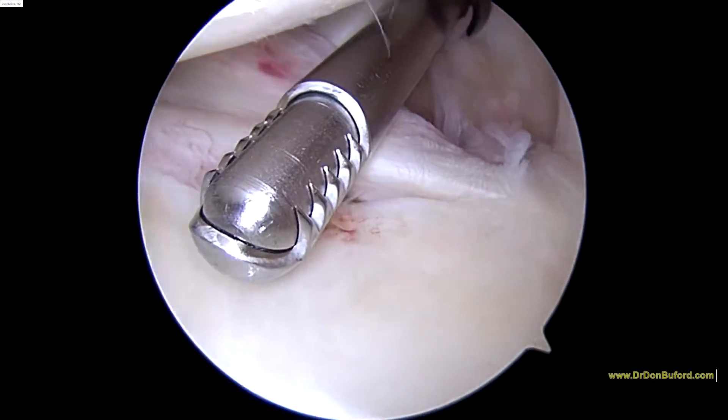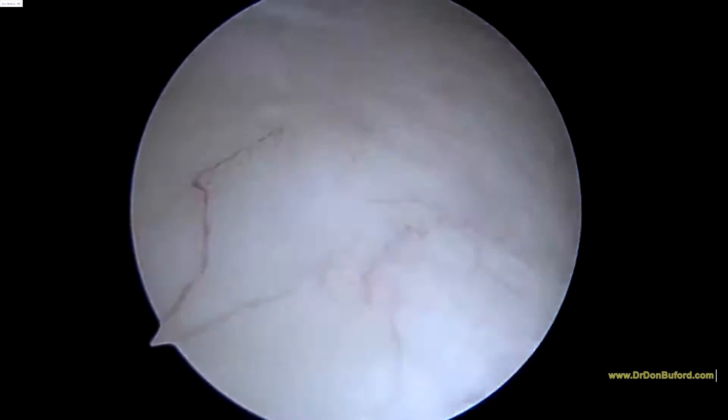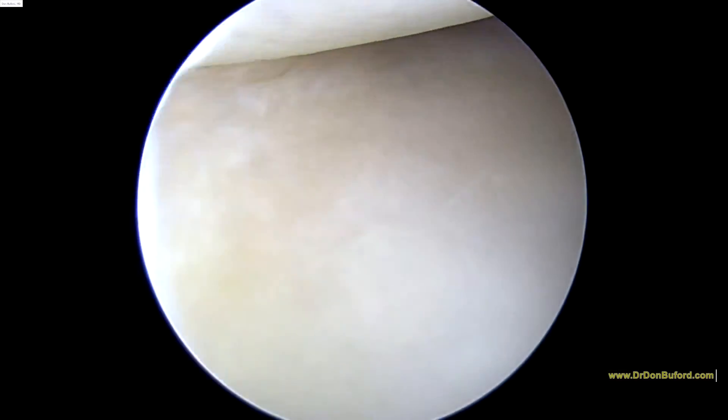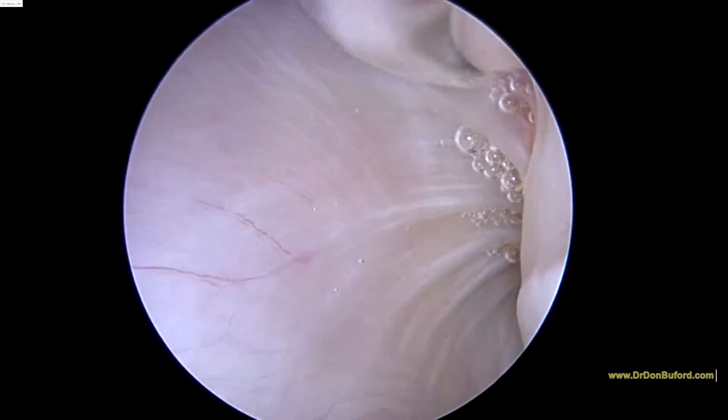We're going to rotate and look towards the back of the shoulder here. As we push down and look back here, the posterior glenoid has a little bit of soft tissue on our face — don't mind that. The posterior glenoid and labrum look fine. The posterior capsule looks good.